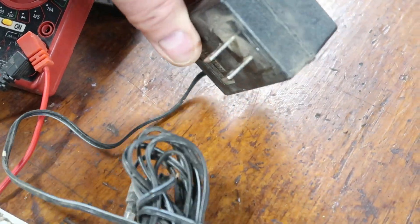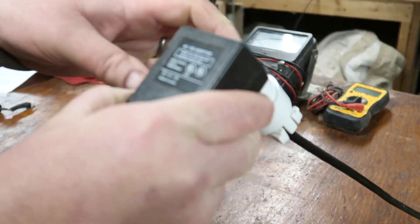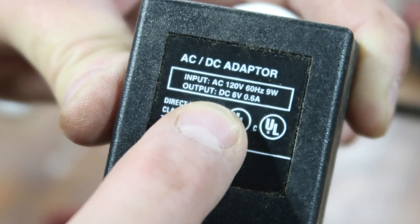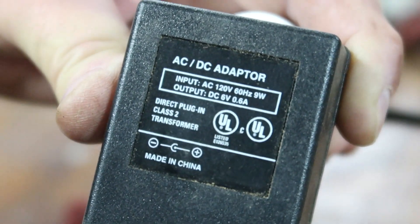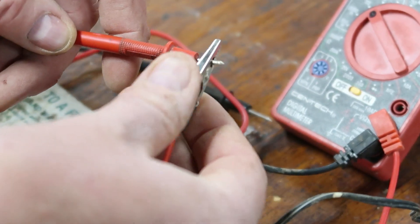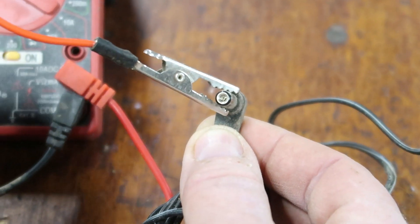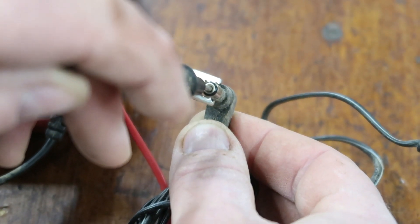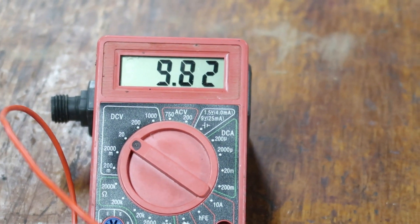Let's say you have a power supply and don't know if it works. Use the multimeter. Plug it in first. These power supplies convert AC to DC and will tell you the input and output. This one says DC 6V at 0.6 amps. I'll use the alligator clip, clip it to the outside lead, then touch the probe to the inside. The multimeter registers 9.8V — more than six — so it's a good power supply.